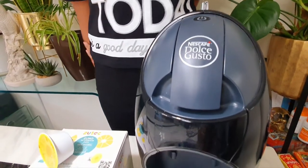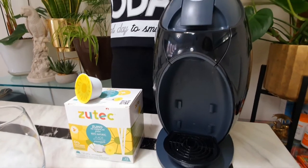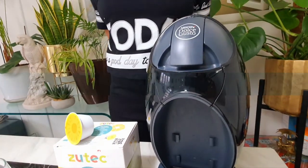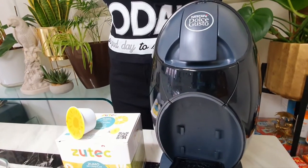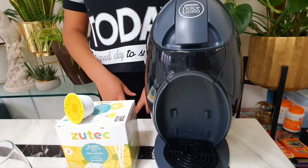Have you ever thought that you would be able to make juice using a coffee machine? You didn't? Well, here's how. We're using the Nescafe Dolce Gusto coffee machine, and we're making pineapple juice.